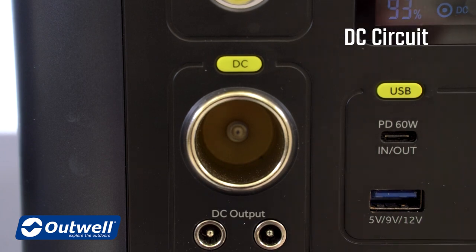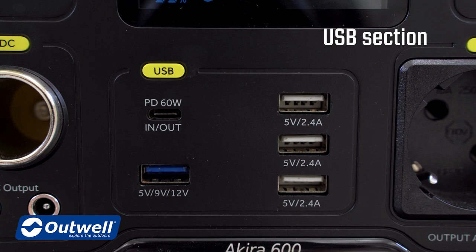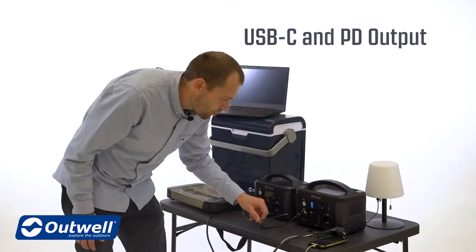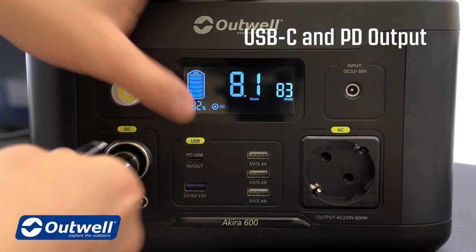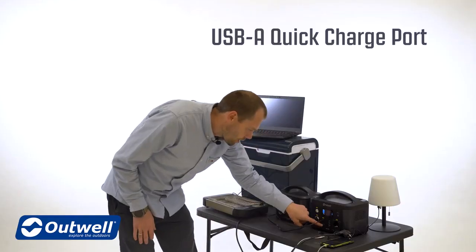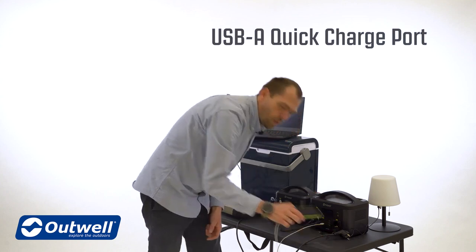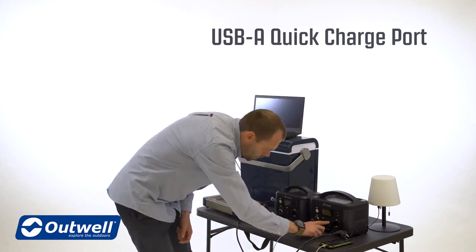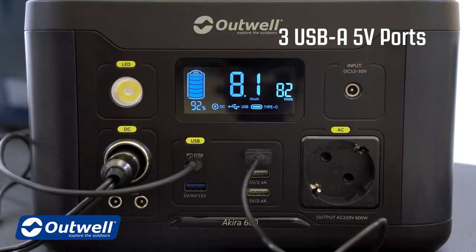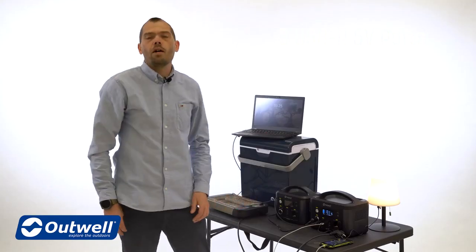We have the DC circuit that here is connected to the cool box. We have the USB section where we have a USB-C socket that is also a PD output — that means it can supply up to 60 watts, so you can power a modern laptop directly without the need of an AC-DC charger. We have one USB-A quick charge port that can provide up to 18 watts, ideal for phones and similar devices. Then on this model we have three regular USB-A ports that can give up to 12 watts, which can be utilized for lamps and all other kinds of small electronics.